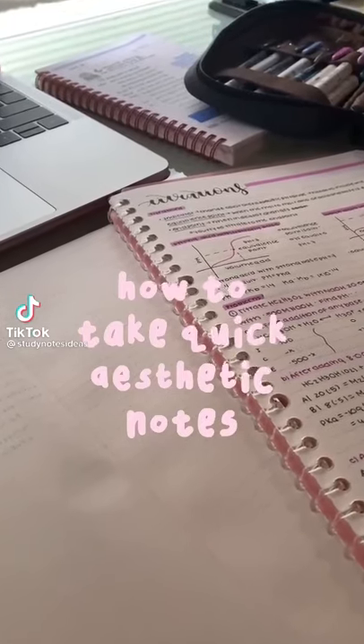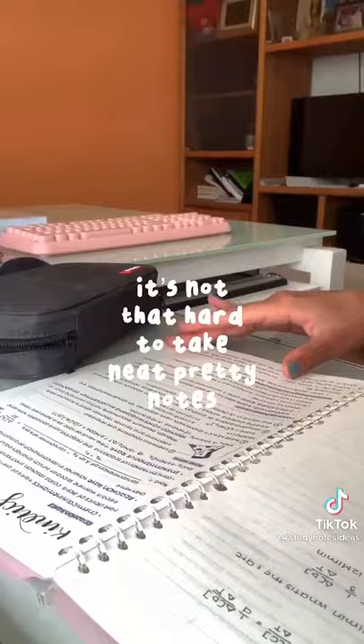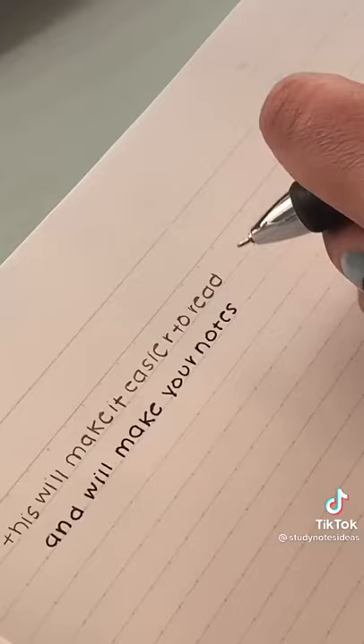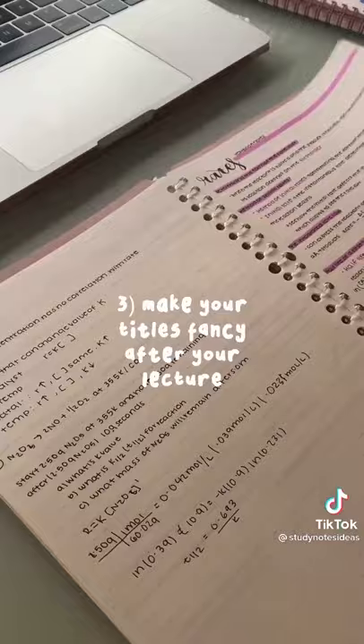How to take quick aesthetic notes even during a fast lecture. It's really not that hard to take neat and pretty notes. First, you need to use a pen instead of a pencil — this will make your notes look really neat. Make sure you write in pen first before doing the title. You can always add in a fancy title after your lecture. I like to either write my title in marker or add in highlights.